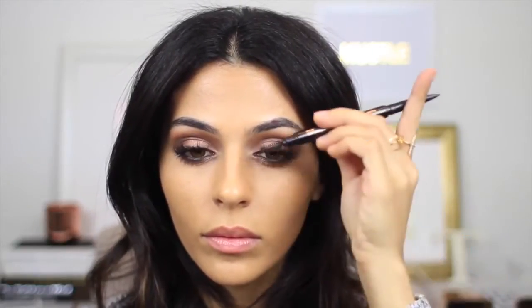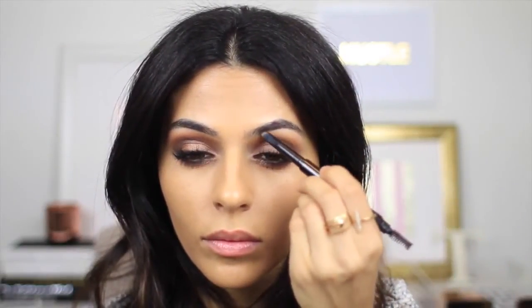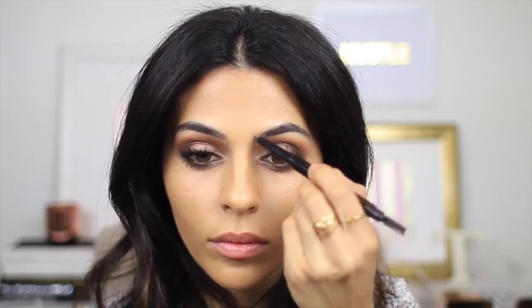And of course I have to make the brows look nice and polished, so I'm going through with my Hourglass brow pencil and just very lightly filling in anything that looks like it's missing.